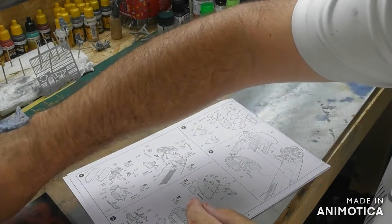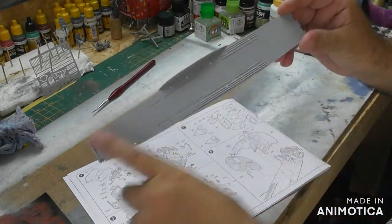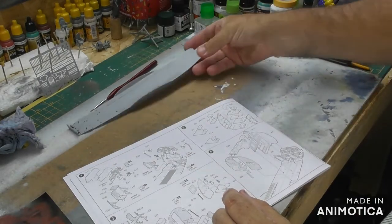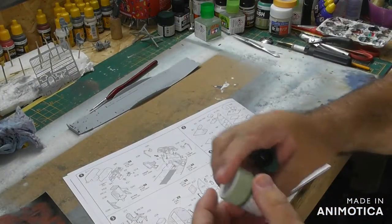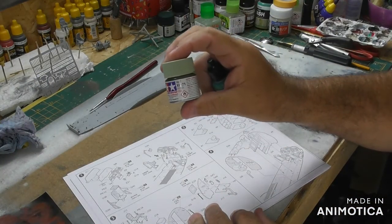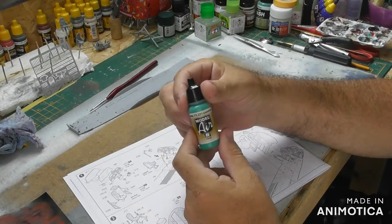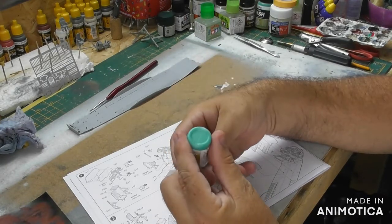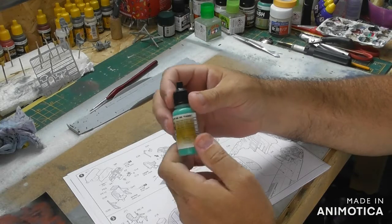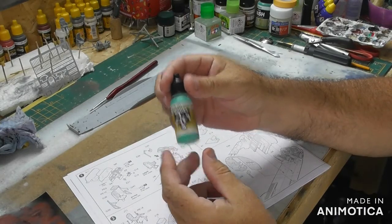I've just gone to get the paint out to spray the interior cockpit green and found that my XF71 is empty. I decided to try another one, but I don't like it — it's too garish, it doesn't seem right. So I'm going to have to get another XF71 before I do that.